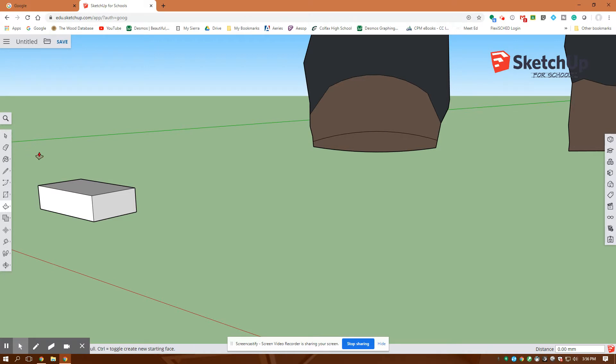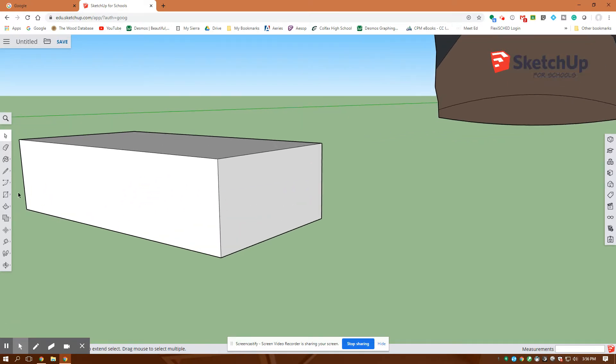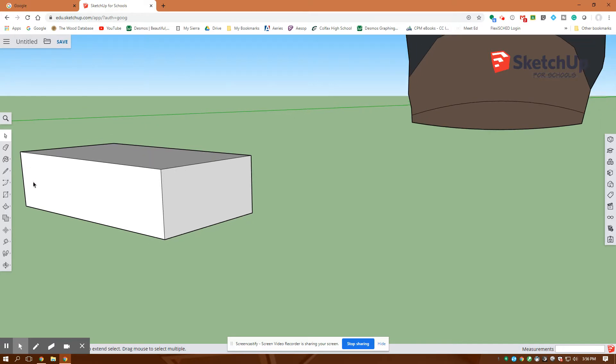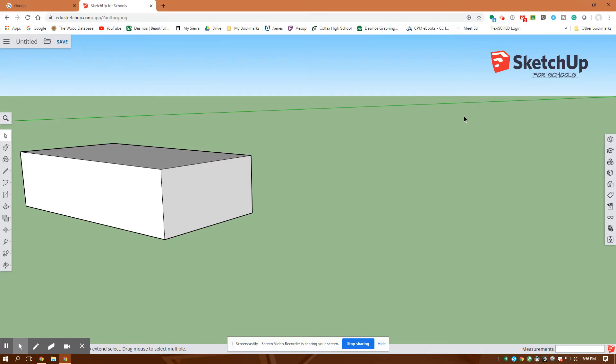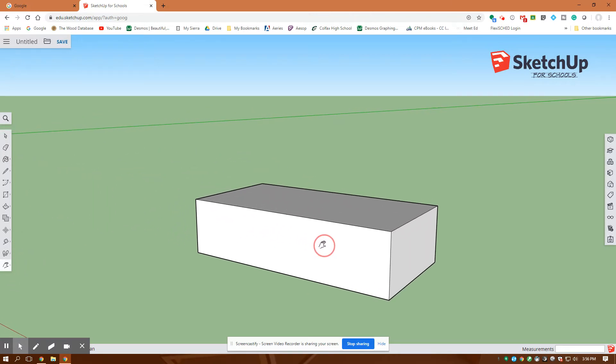I'll hit escape out of that and use the arrow key, then zoom in. Wherever I put the mouse is the spot I'm zooming in on. It looks like that guy's about to step on my little Lego block, so I'm going to click on him and delete the figure. Then down here is my orbit and this is a pan — I'm just going to grab this and put it in the center of my drawing window.